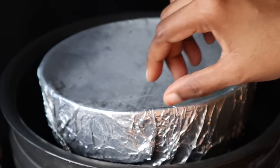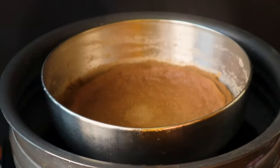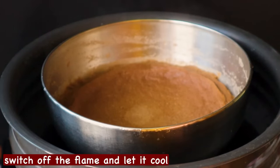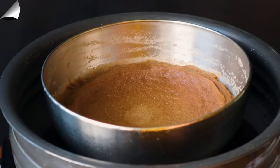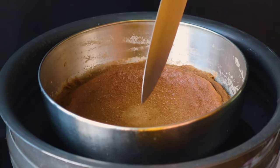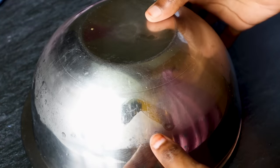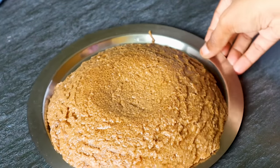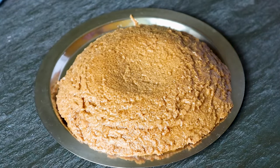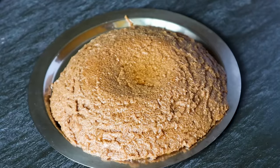Now we open it. We can also put the stove on medium flame to check. If you have the stove on medium flame, you can check it again. Now the stove on medium flame is ready.